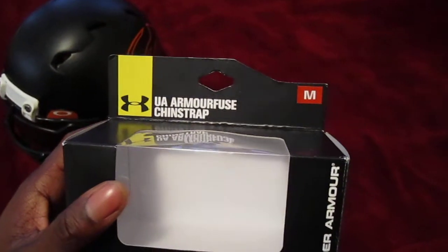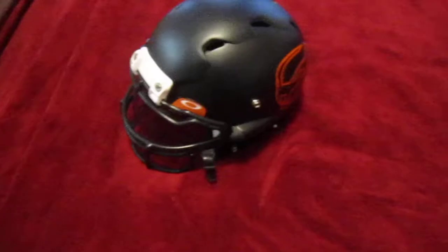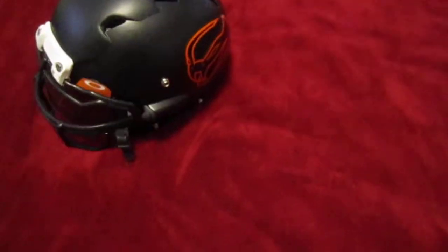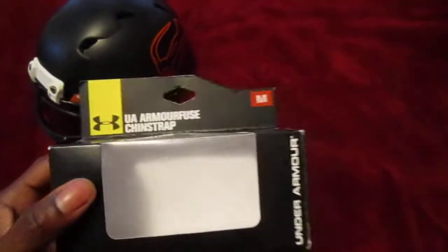What I'm going to be reviewing with you guys today is the Under Armour Armour Fuse Chin Strap that I ordered a few weeks ago. I was going to talk about it in one of my other videos — my Ion helmet, which is painted for the arena team I'm playing for. But the Ion chin strap wasn't staying on all the way when I take hits or go for tackles, so I went ahead and got the Under Armour Chin Strap.